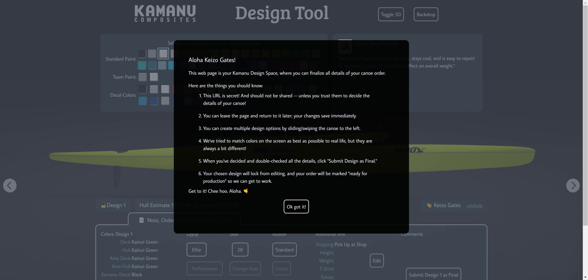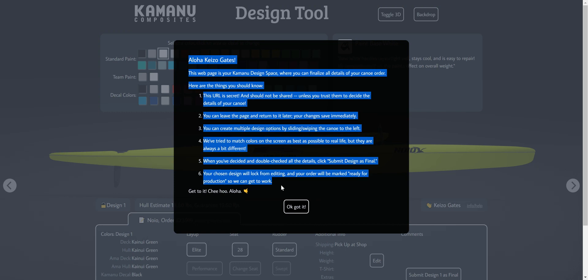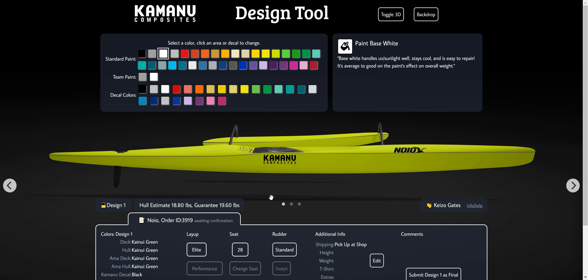So it'll open to this little info bit here. Simple instructions — probably read that and then let's get right to it. And you'll see something like this.